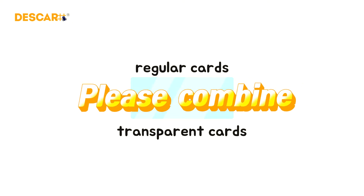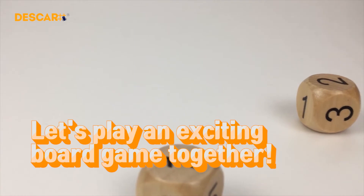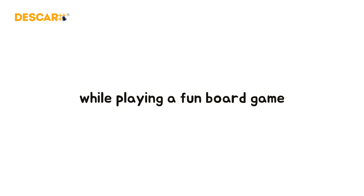Please combine the regular and transparent cards. A total of eight levels of cards range from four-point operations to fractions, equations, and negative numbers. Children can improve their math skills without even realizing it while playing a fun board game.